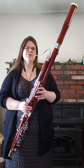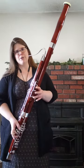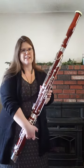Bassoon is an instrument that you usually start playing when you're a little bit older because it's so big and your fingers have to stretch pretty far to reach all of the holes and all of the keys on the instrument.